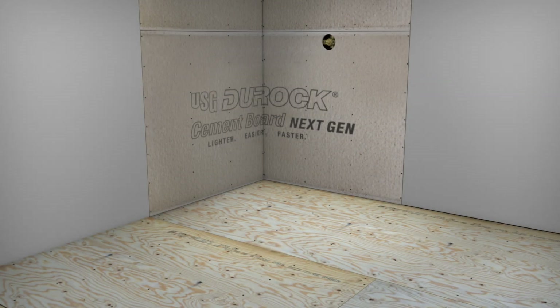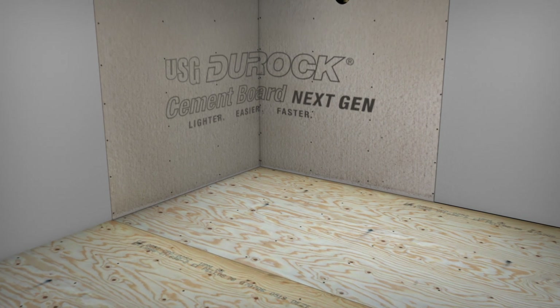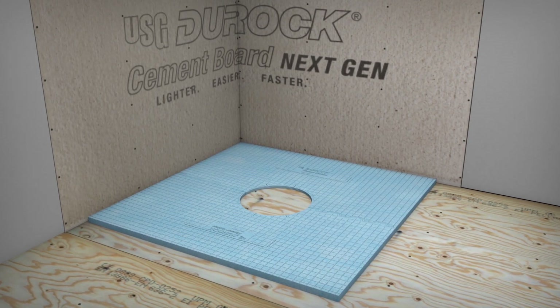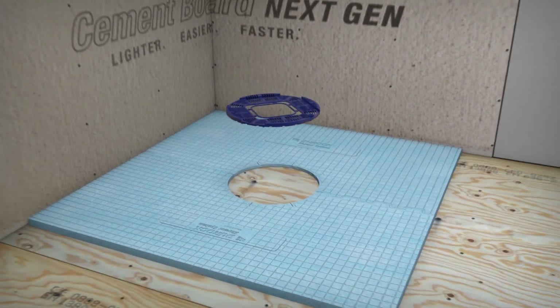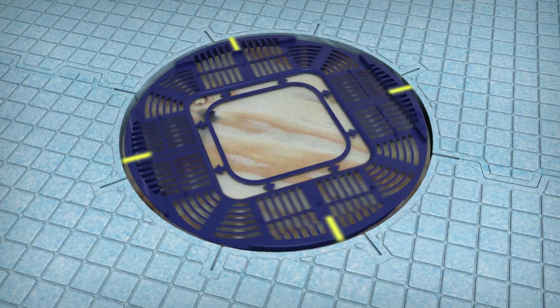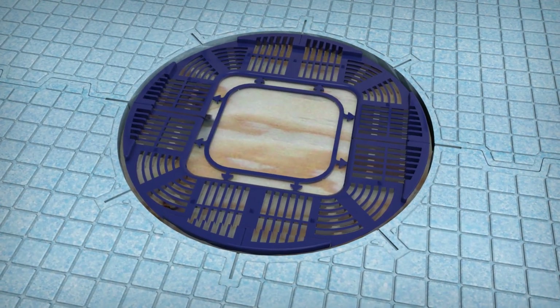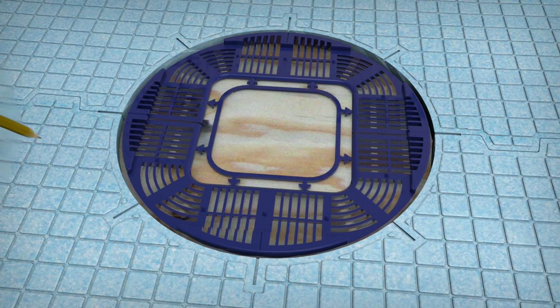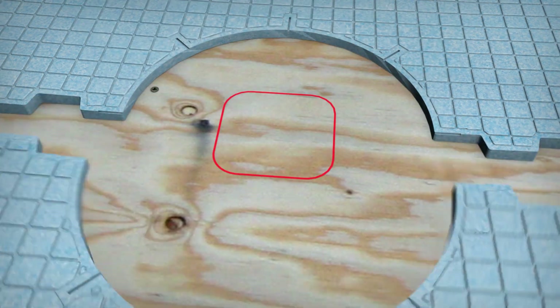Let's get started. Begin by dry-laying the pre-sloped Duroc Shower System shower tray in a desired level location. Take the Duroc Shower System tray disc and place it in the center of the pre-sloped shower tray, aligning the clock marks on the shower tray disc with the corresponding clock marks on the shower tray. Trace the inside of the shower tray disc to create an outline for the drain cutout.